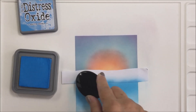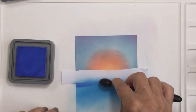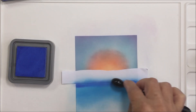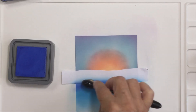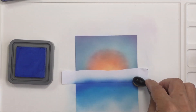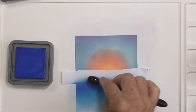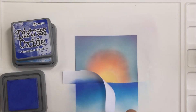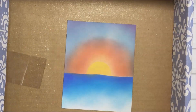Now I'm adding a little bit of Salty Ocean for the water, and you can see how I've masked the sky area off so I don't get this ink onto that part. Then going in with a little bit of Blueprint Sketch as well, just to deepen the color of the ocean. I really love this blend — it's super pretty. There's something about the color of the ocean in Hawaii or in the Caribbean that's just such a pretty blue, and I was trying to capture that with these ink blends.